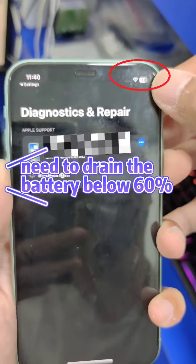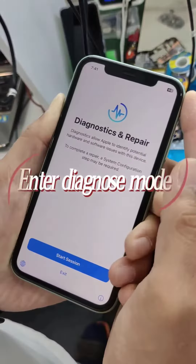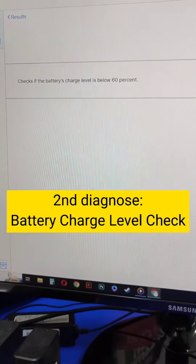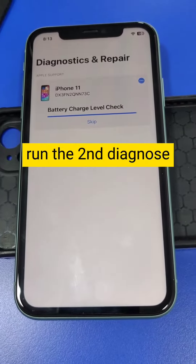Second step: with the battery level below 60%, press the Volume Up and Volume Down button to enter Diagnose mode and run the Battery Drain Tool. Battery level has to be drained below 60% to run the Second Diagnose battery charge level check.